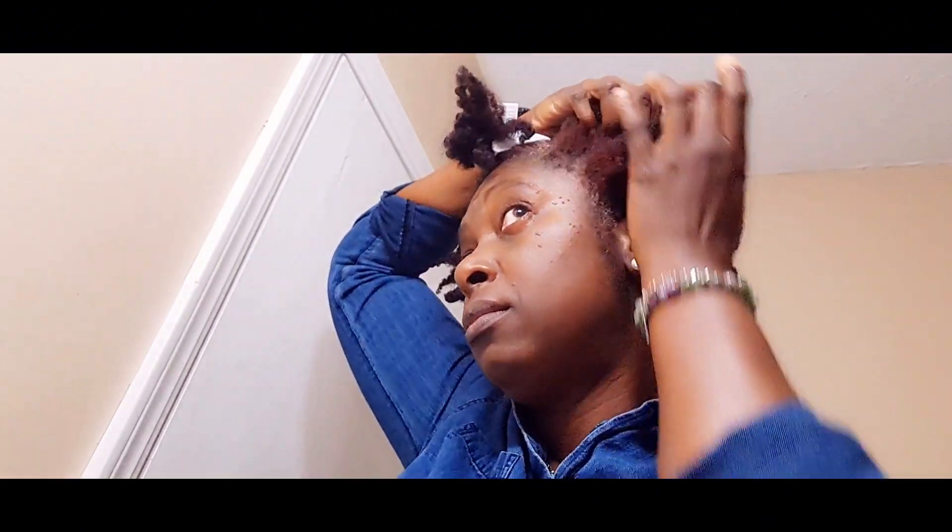I might show you guys what I'm wearing today. So just watch me while I do my hair. I'm still not feeling my best, but I don't want to leave you guys stranded, so I'm doing what I can.